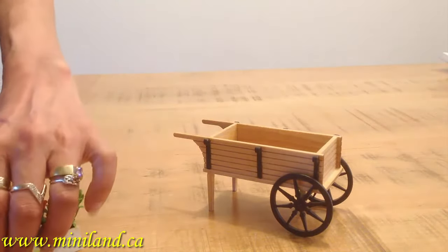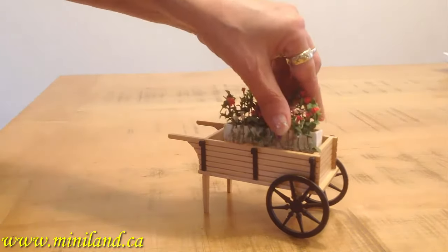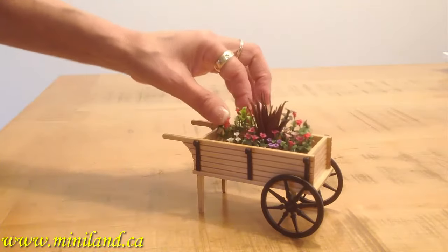And add a farmer girl to complete this charming garden scene. Maybe she wants her fruit tray instead? Easy!